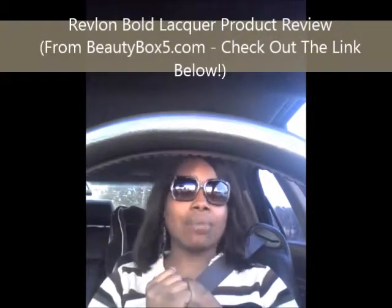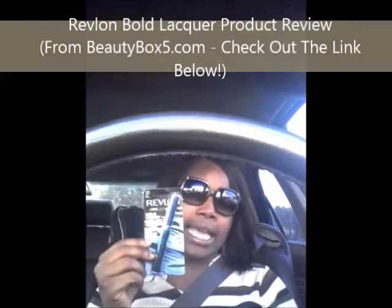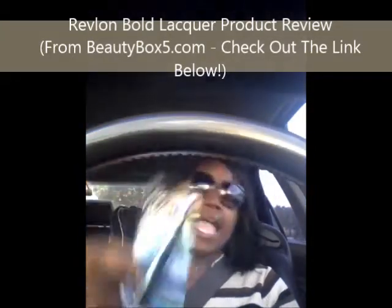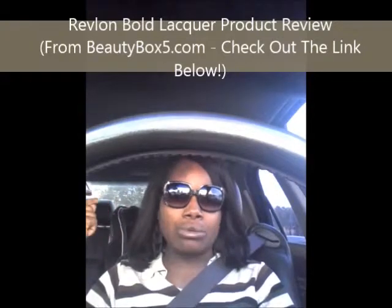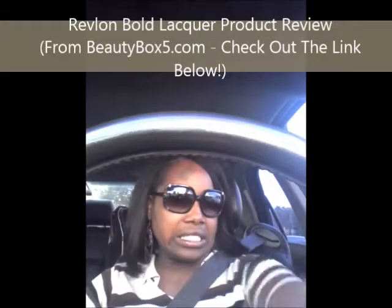I'm gonna open that up right here in the car while I'm waiting — the Revlon. I can't wait for that, and I'll show y'all and put it on my beautiful eyes so you can see my beauty. Stay tuned!